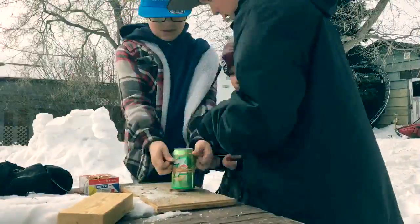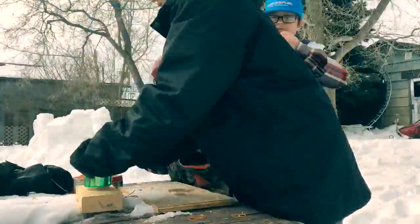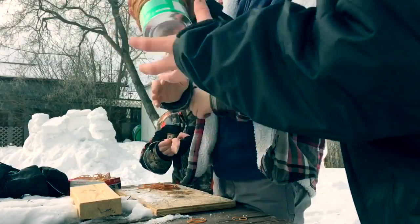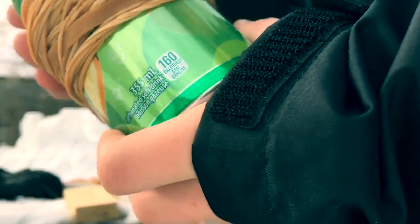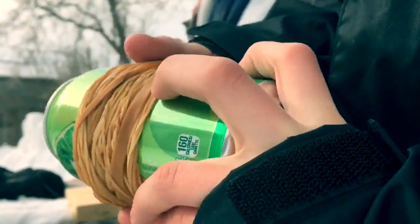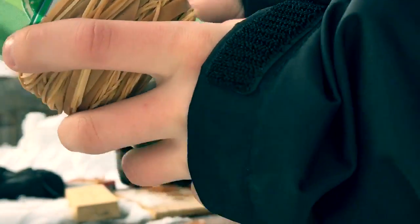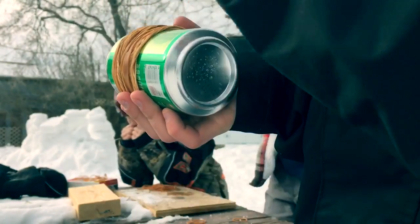I'll show you a time lapse — hope you enjoy. We've got quite a bit of elastics on here, and if you were to put this around your arm it would suffocate your hand, so that's a lot of elastics right there. I hope you liked the time lapse so far, so let's keep going.